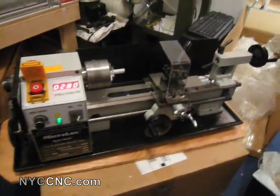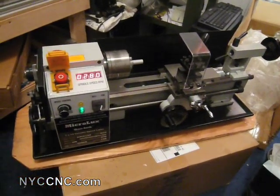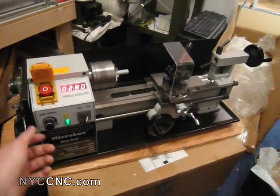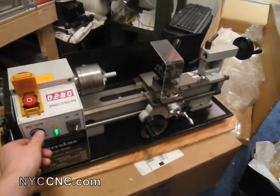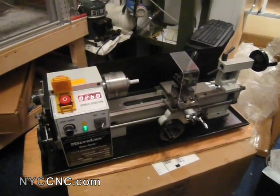In low gear it goes up to 1,200, and then when you switch into high gear it'll go up to 3,000. It gets a little bit louder when you get up higher, but really not all that bad, especially given that it's not a super heavy unit and I don't have it bolted down to anything.